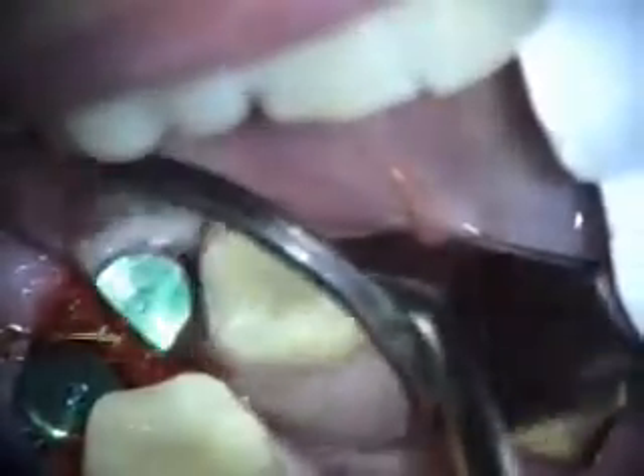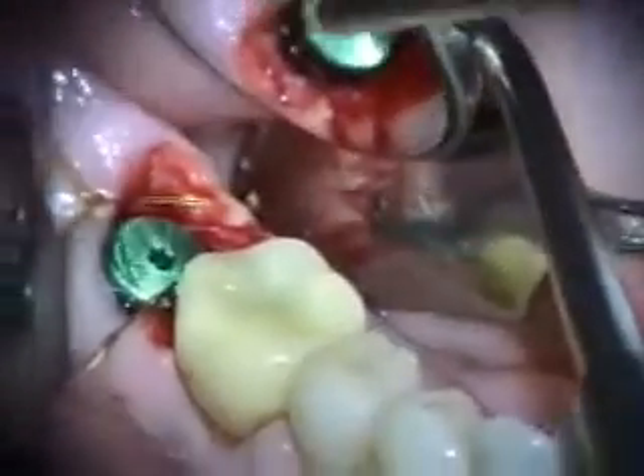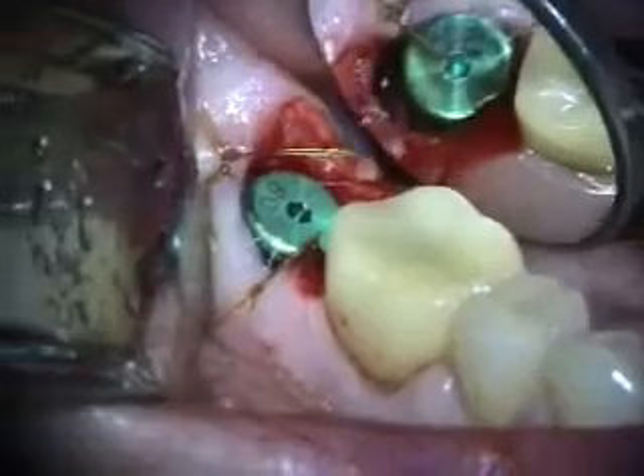You can see I trimmed a little bit of the lingual tissue. The lingual tissue is kind of thick, so I trimmed that a little bit. We'll take a look at this in a couple of weeks.